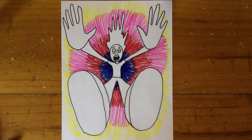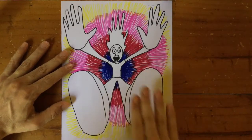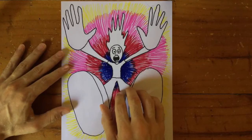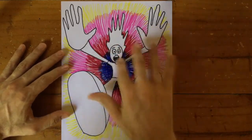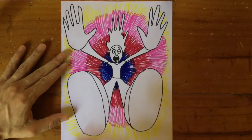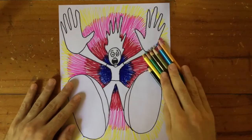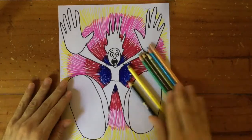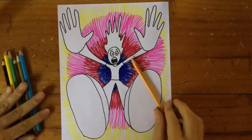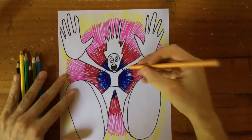If we want to keep that effect we can't color the person in the same way. A really good thing to do here is to color the person with colored pencils, not with markers — that will keep them standing out. I've got my selection of colors here and I'm going to start with a kind of flesh color, a skin color — well at least my skin anyway, sort of this color.